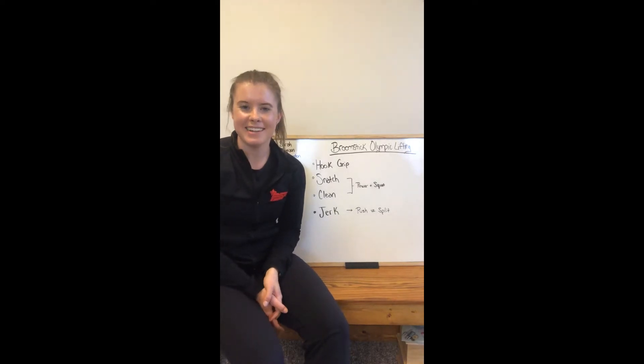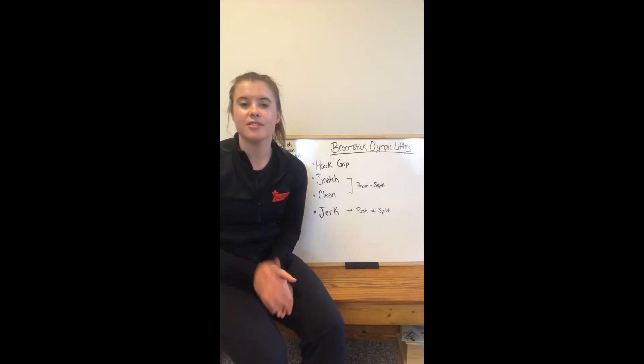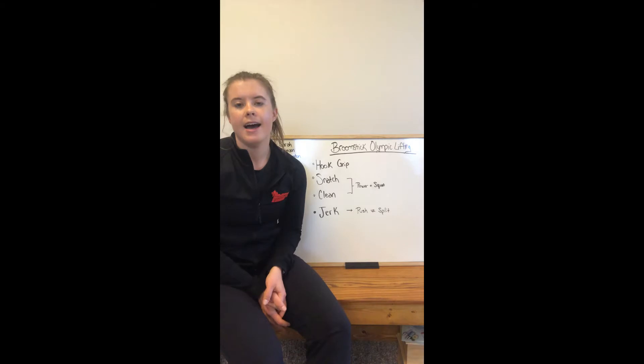Hey everyone, my name is Sarah Stimson and I'm a fitness and sports instructor here in Edmonton. I want to bring you guys a series called the Broomstick Olympic Lifting Series. We're going to be using a broomstick because most of us don't have a barbell at home, to work on the foundations and fundamentals of Olympic lifting — which includes the snatch and the clean and jerk.